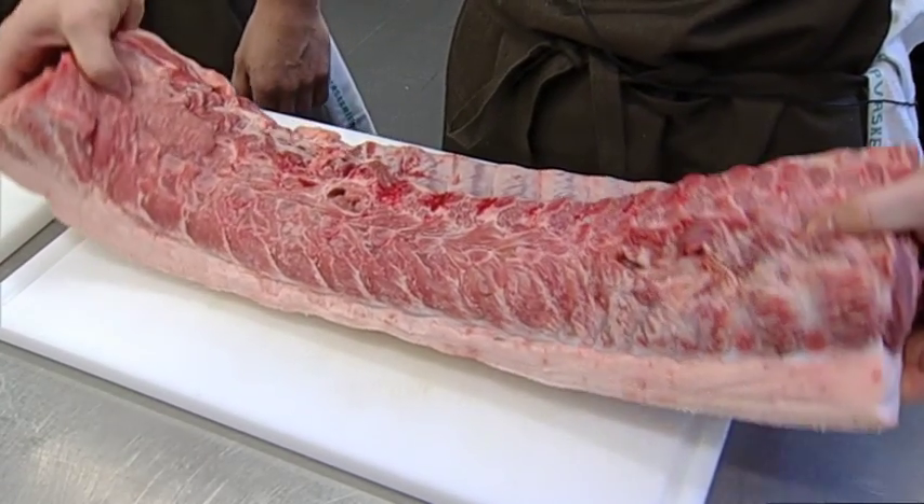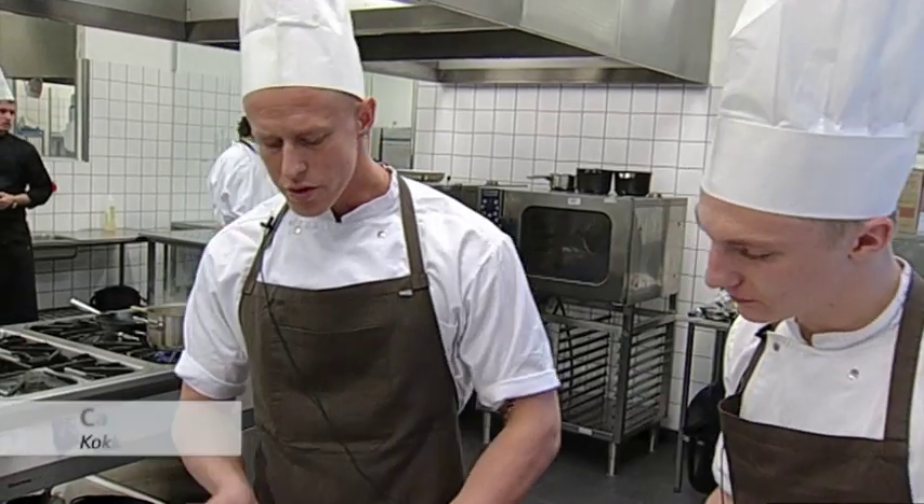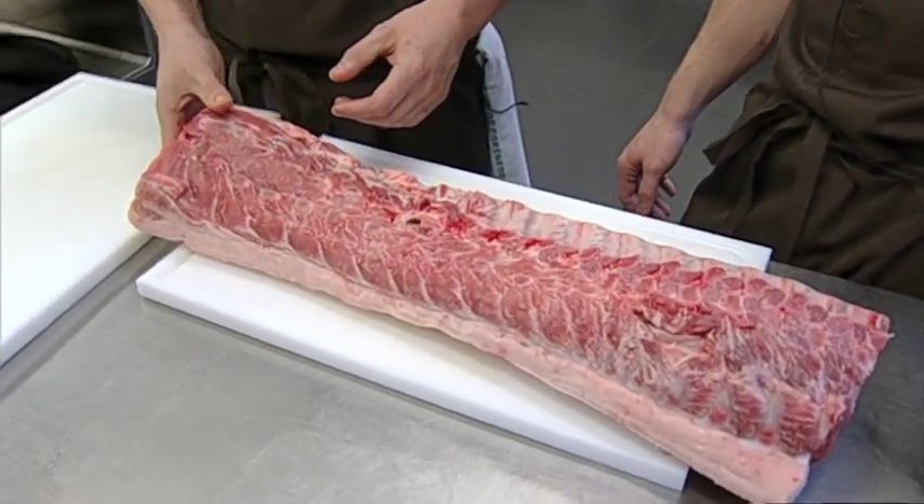Vi har fået en svinekam på frilandsgris. Det vi har tænkt os er, at vi vil skære den ud i de her korteletter, som man klassisk kender. Og så vil vi springe dem i en saltlæge med fennikelfrø, korianderfrø, hele peberkorn, timian, laurbærblad og rosmarin. Der skal den ligge i minimum 12 timer. Det kan man sagtens gøre hjemme ved at tage en almindelig pose og komme saltlægen deri.